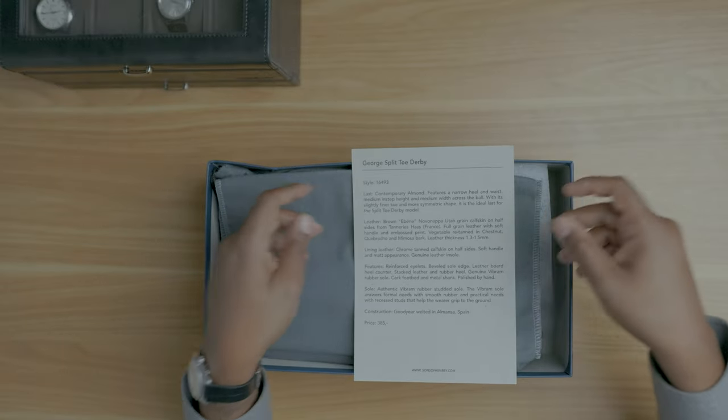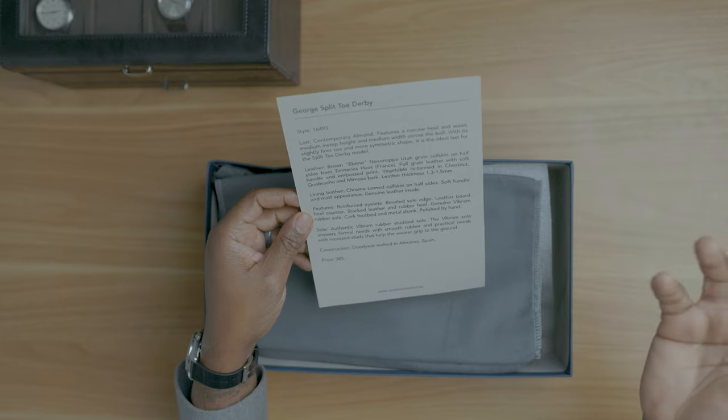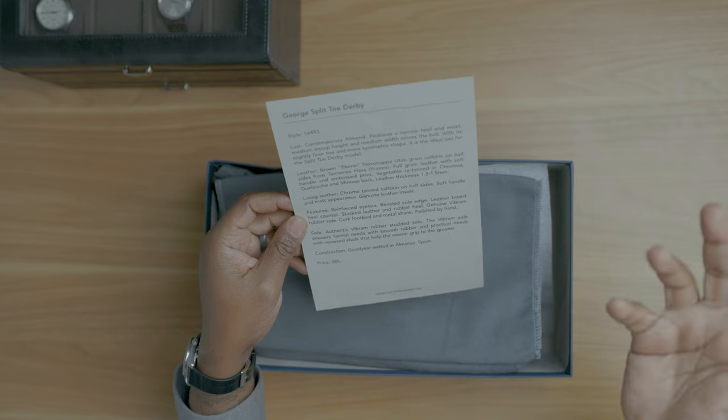This is my third unboxing of a Sons of Henry shoe, so if you're not new here you should be pretty used to the box. It's a navy box with 'Sons of Henry' written in silver — just a regular box, but blue happens to be my favorite color so I'm not mad at it. When you open the Sons of Henry box the first thing you notice is the shoe ID. The shoe ID is like the shoe's birth certificate — it gives you background about the shoes, talks about the leather, the last, and the construction and where the shoes are made. I still haven't encountered any shoe brand that does this, and I think it's really cool.